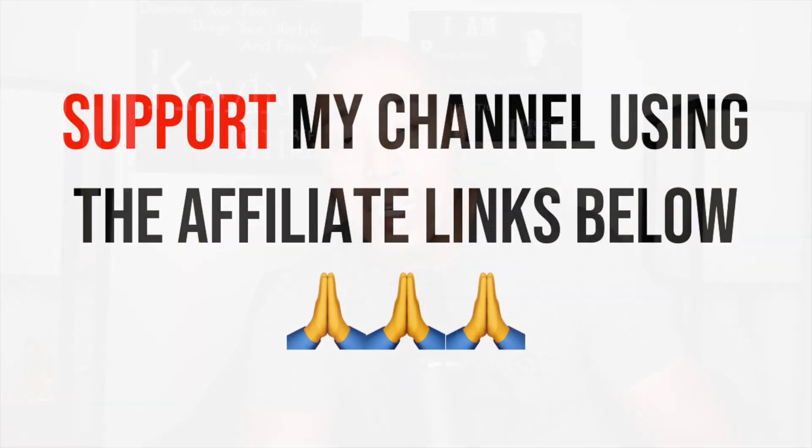I was taking a look at eBay and stuff, and I found out that there were some fakes out there. By the way, if you guys do decide to buy the backpack, I would love it if you use my affiliate link — I'll leave it in the description below. It really helps support my channel and helps me put out more content.